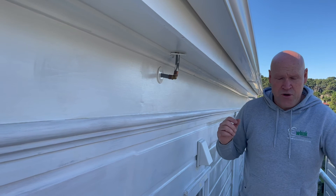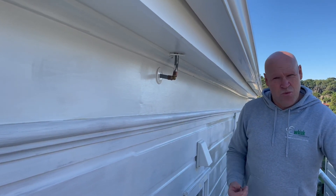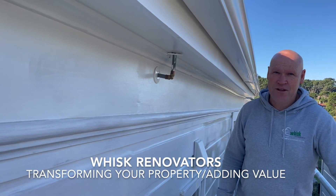So if you've got any pipework that's running around the building in areas that are going to be replaced and you want it put inside the wall cavity, give us a call. Jeff Stanway, Wyss Limited — transforming your property, adding value.